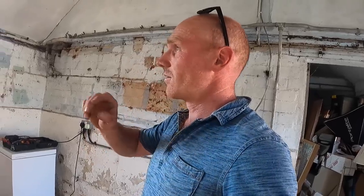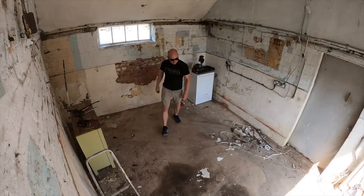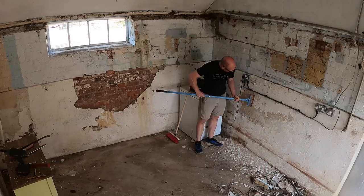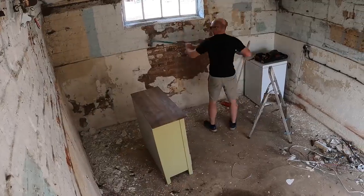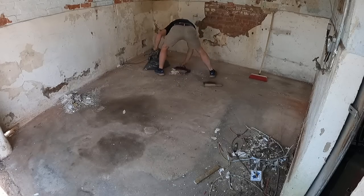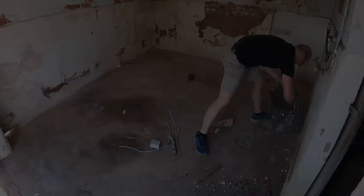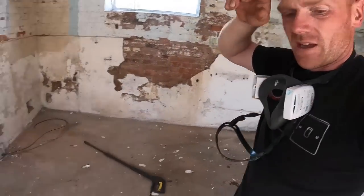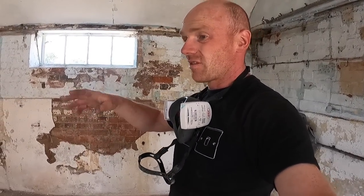Right, back to the task in hand — don't worry, this video is not over, you might be wishing it is, but we're going to get on, tighten this down, and hopefully have a nice blank canvas by the end of the video. We're now at a point where we can have a go with the pressure washer. It's still this little thing I bought from Tesco's 12 years ago — I will get a proper one at some point — but hopefully it'll be enough to just blast off anything loose.